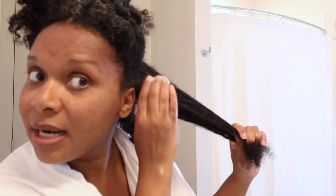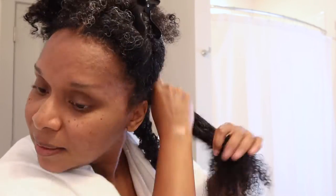I'm going to loosely twist this and just demonstrate the product. Yeah, it has slip. It has slip and my hair isn't even wet — it's damp. And it says use on damp hair.